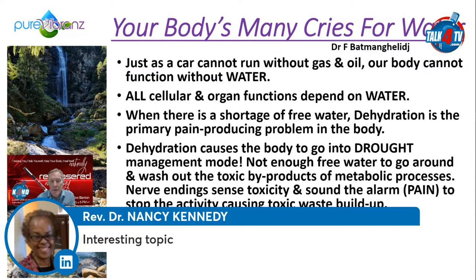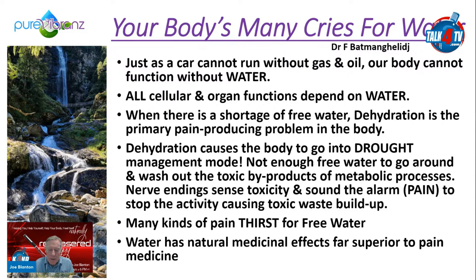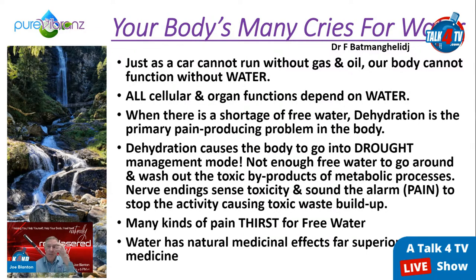Dr. Batmanghelidj was a prisoner in Iran treating people using only water — demanding specific amounts for different situations including peptic ulcers. It's an amazing book, 'Your Body's Many Cries for Water' — I highly recommend it. It will change your life. It also gets into minerals and unprocessed sea salt to help your body heal itself naturally.